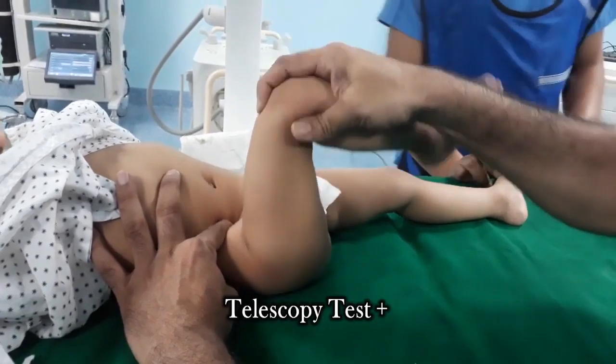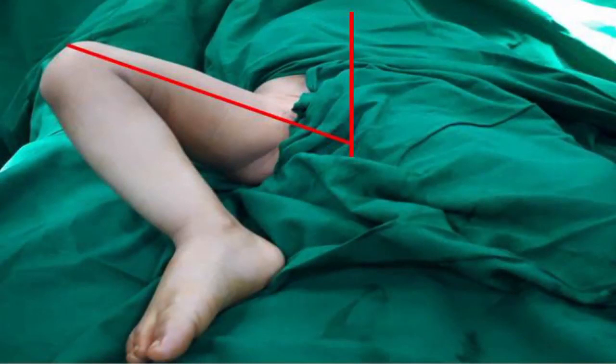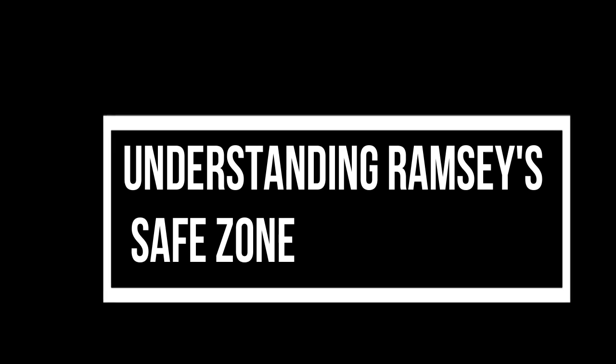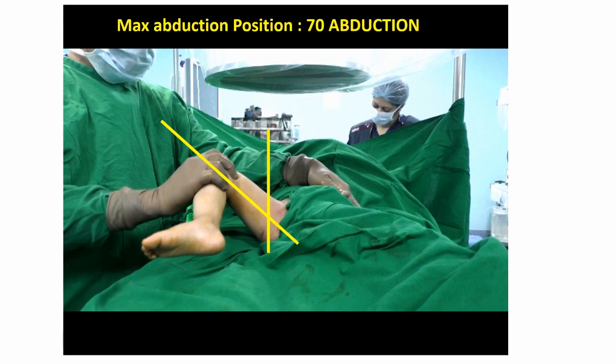Telescoping test is positive in this child and there is restriction of abduction on the right side. This helps us understand the safe zone of Ramse. The maximum you can abduct this child is at 20 degrees abduction — if you abduct beyond this point the head will dislocate. That sets the innermost limit of the safe zone of Ramse. The maximum you can abduct is 70 degrees, because if you abduct beyond this there is risk of AVN.